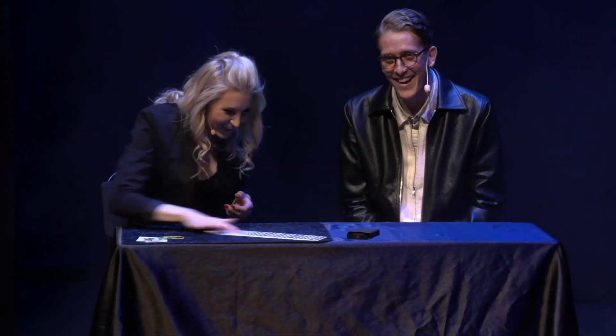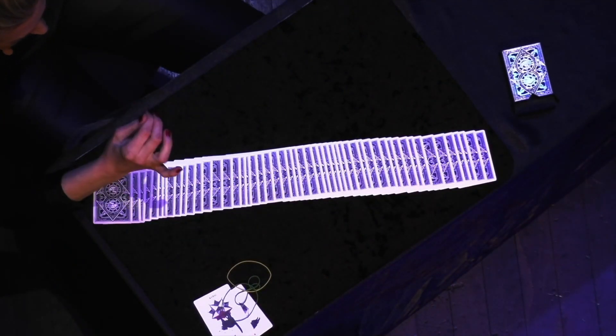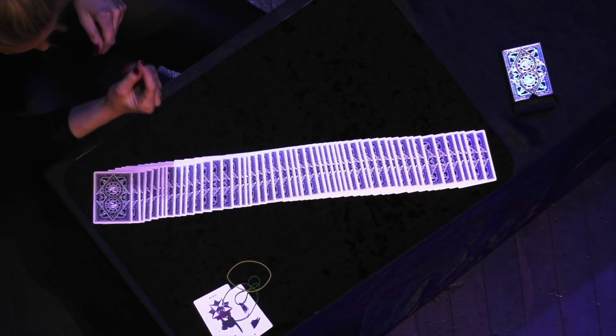A sandwich routine is when a selected card is captured inside a couple of cards. Normally, it is one selected card between either two jokers, two kings, or whatever you want it to be. And the trick looks like this. I've been holding the cards this entire time, so I'd like you to freely select any card you'd like. Take it out, make sure you like it. If you don't, put it back in and choose another one.